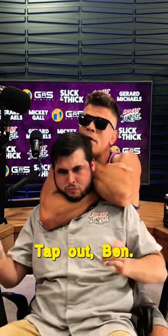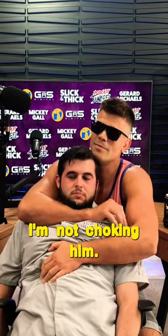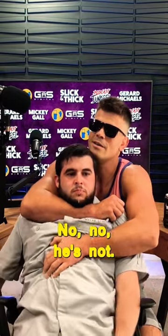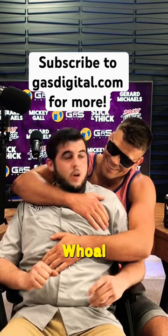Tap out, Ben — tap out! He is sleeping. I'm not choking him, I'm just holding him. He's coming back — he's back. How'd that feel, buddy?